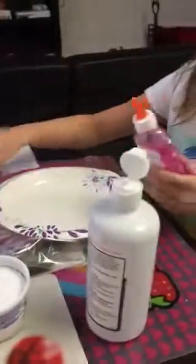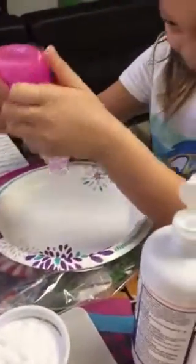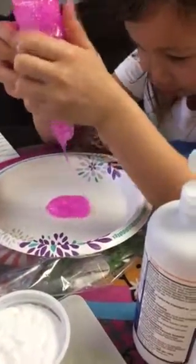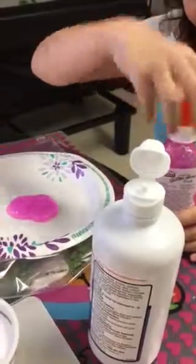So you're going to start off with the glue. Just got to wait for that to come out — it will not be long. Like that. That's a bright pink. Looks pretty.